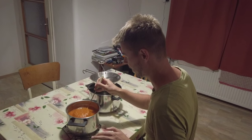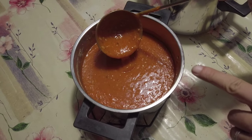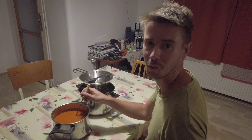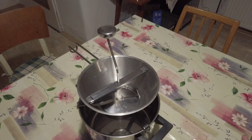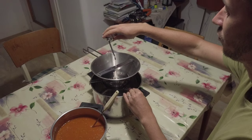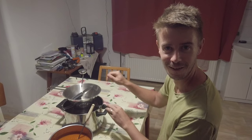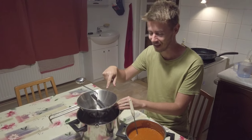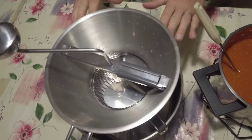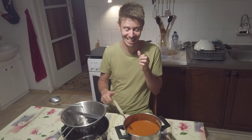After blending it looks like this. It's a thick sauce and there are a lot of seeds in there and we want to get rid of them. We have this new thing which I'm really looking forward to — it's a vegetable mill, a rose hip mill in our case. The seeds should stay there and the liquid should go into this pot, but we haven't tried it yet. So this is our premiere.